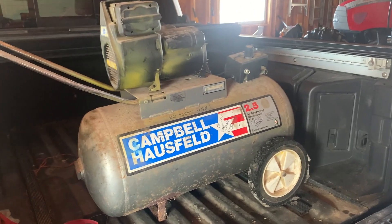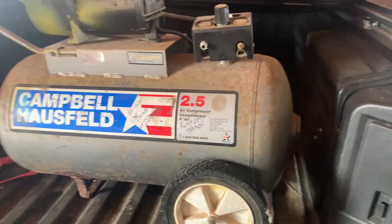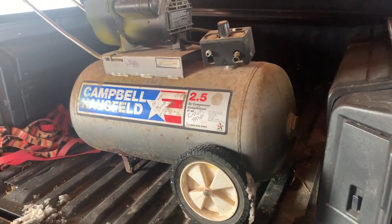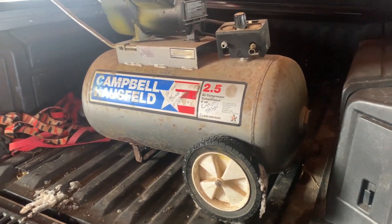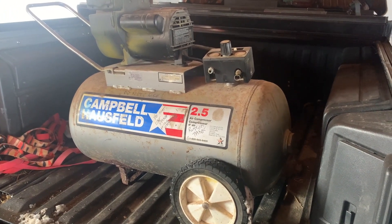Yeah, this is going to the dump and I'll be visiting Home Depot real soon to buy a new one. So that's the top tip of the day: if you've got one of these old things laying around, don't gamble — just get rid of it and buy a new one. It's the safest way to go. Thanks for watching.